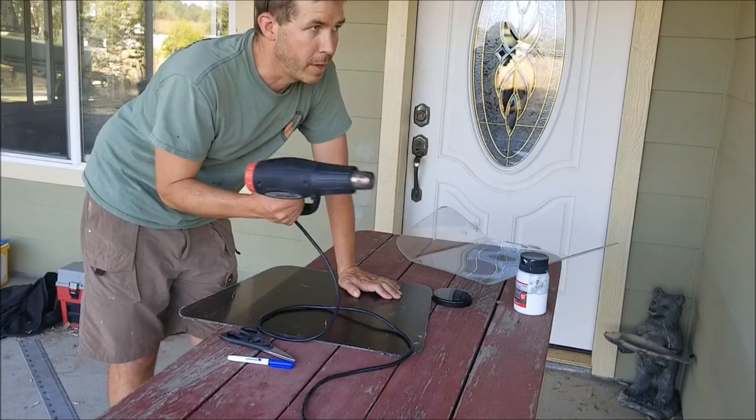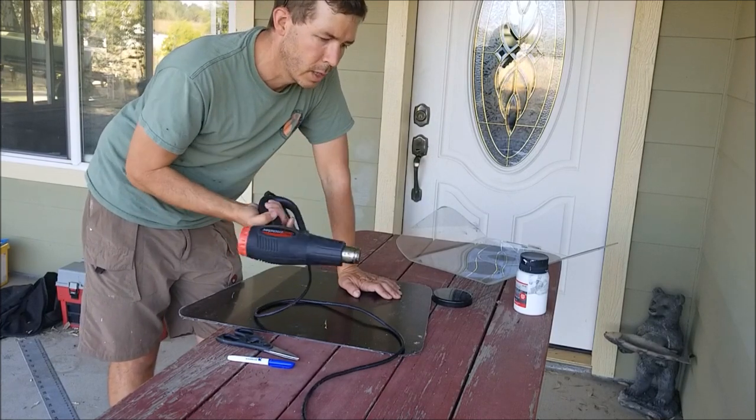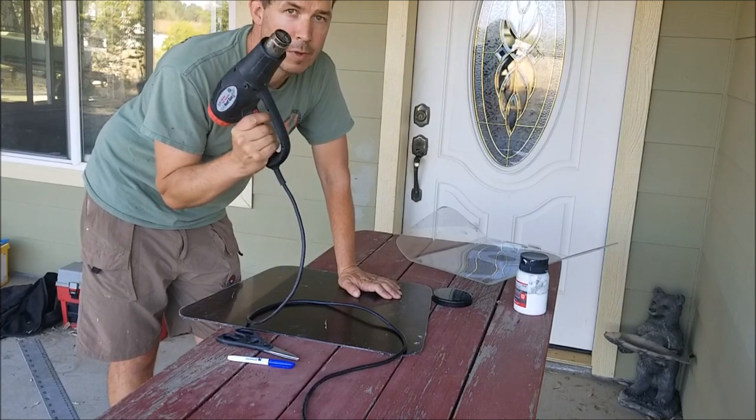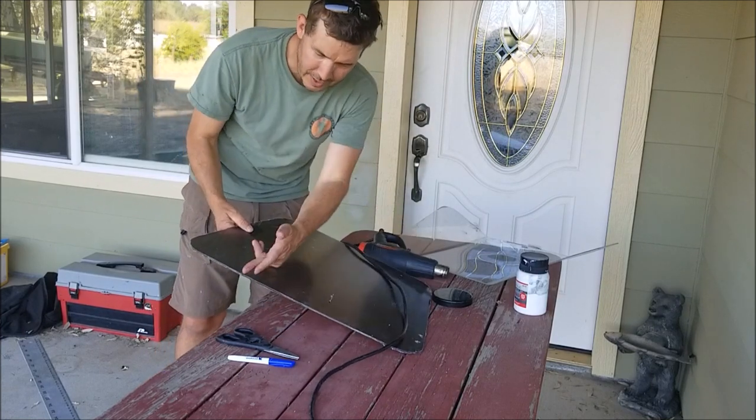I can turn PVC into almost anything. I've made splints for arms — when my daughter broke her arm, for example. I also made some rod holders for the boat that I'll show you in a minute. So very handy — get yourself one. I'll do a lot of projects using my heat gun. For right now I'm just going to take the edge of this piece where I want the curve of the windshield.